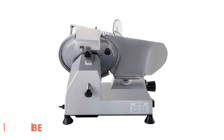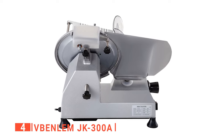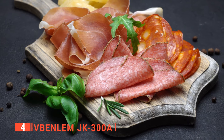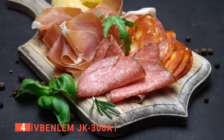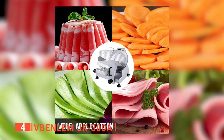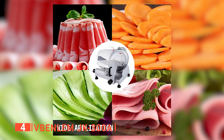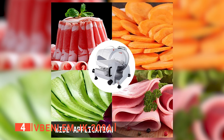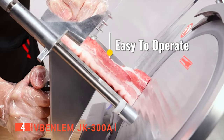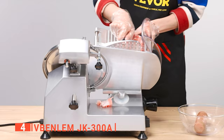Up next in fourth place is the V Benlem JK 300A. This professional-looking food slicer cuts with precision, giving chef-quality slices at home. The adjustable thickness goes down to a very thin 0.6 inches for slicing various deli-style meat, cheese, roast beef, turkey breast, vegetables, and fruits. It also has a tick mark to show the precise thickness for accurate and consistent slices.